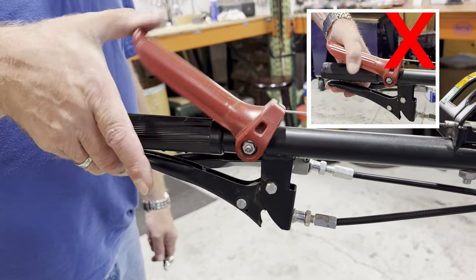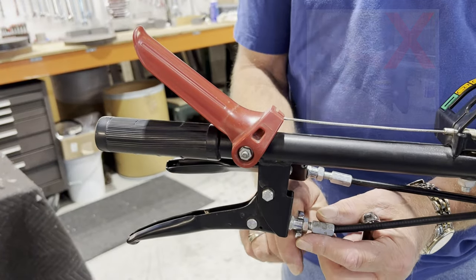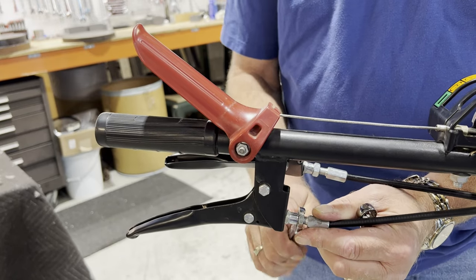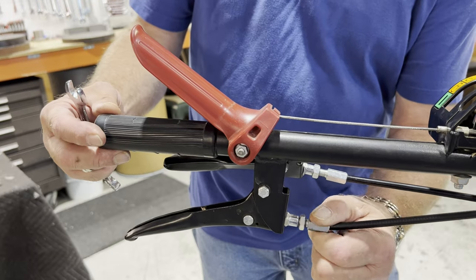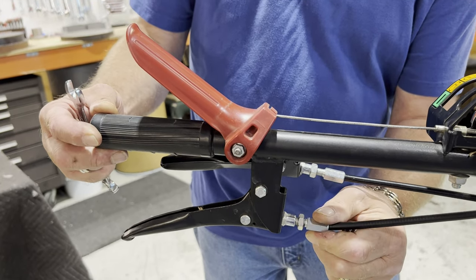Never exert extreme downward pressure on the red lever. To shorten the clutch cable, use the 13mm wrench to loosen the jam nut on the adjusting tube, located on the bracket in front of the clutch lever on the left handlebar. Once loose, turn the tube counterclockwise a couple revolutions, either with the 11mm wrench or by hand.